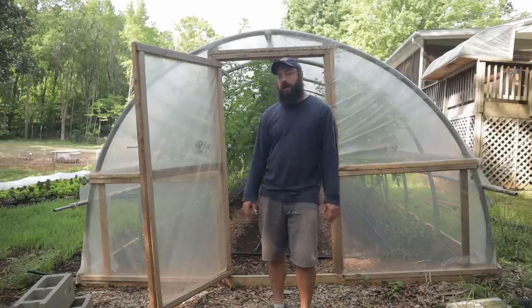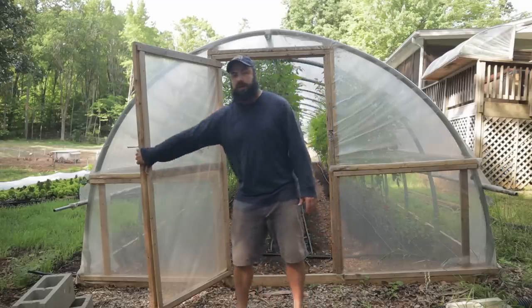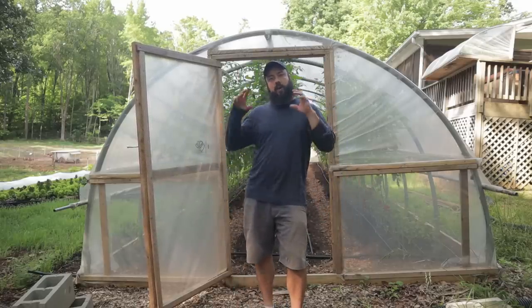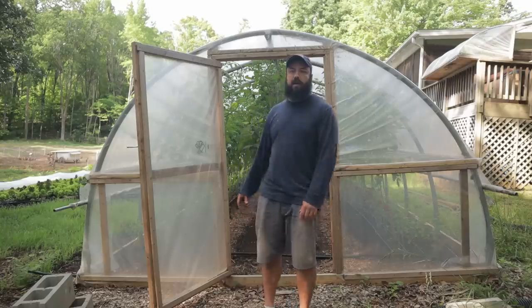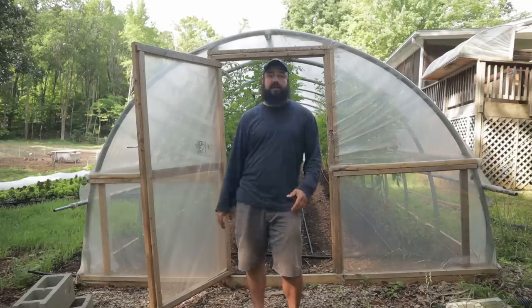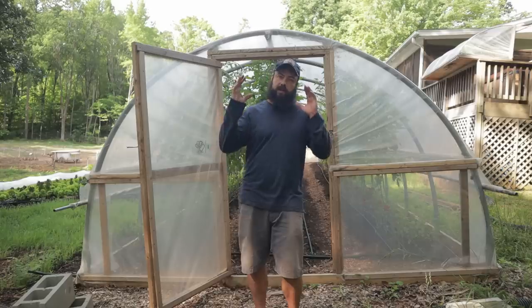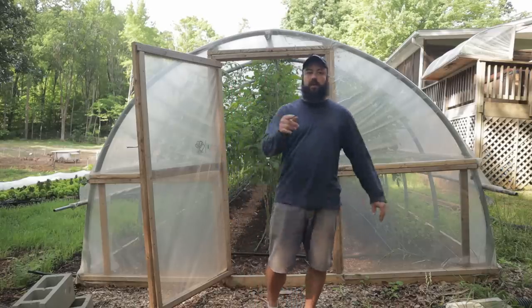Some design considerations I had about the greenhouse: at the time I thought it was important to have actual doors, which now I could care less about. The reality for me is that I'm using this tunnel for greens production and season extension overwintering. I have greens in here from October through March, and then in the summer I'm doing tomatoes and maybe some other warm weather stuff. For your context, with your climate, you have to consider what you're going to be using the tunnel for — greens in the shoulder seasons and overwinter, then tomatoes and maybe eggplants later in the summer.